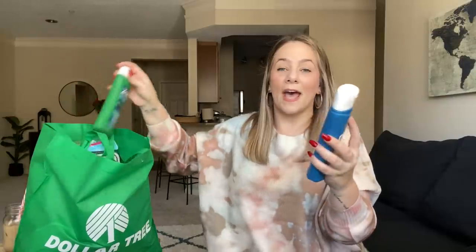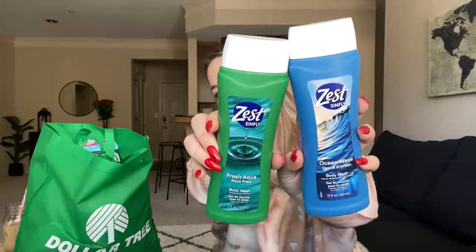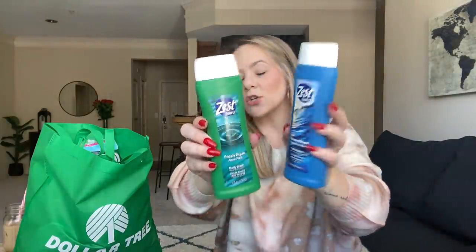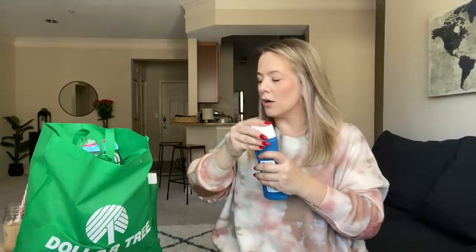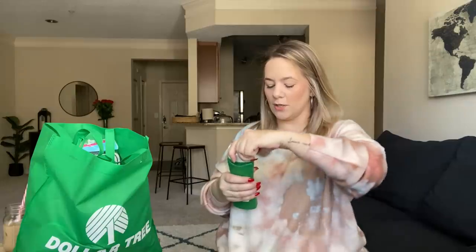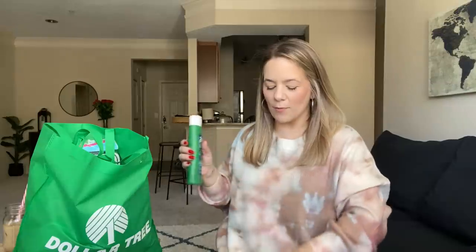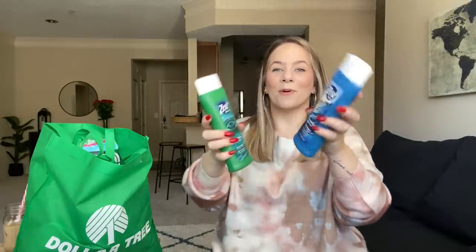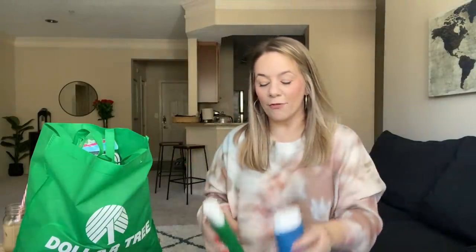They have Zest — Simply Ocean Wave and Zest Simply Fresh Ice Aqua. These smell wonderful for the boys. That one smells really good. I love a good old Zest — y'all remember that Zest 'fully clean' commercial? I picked up both of these for the boys.